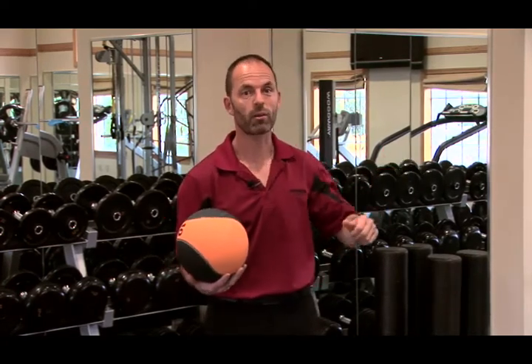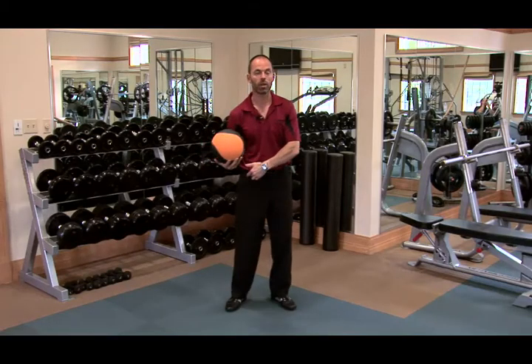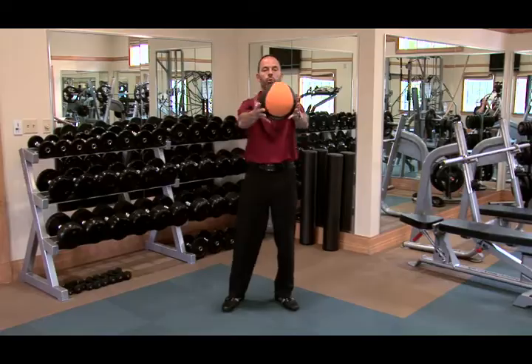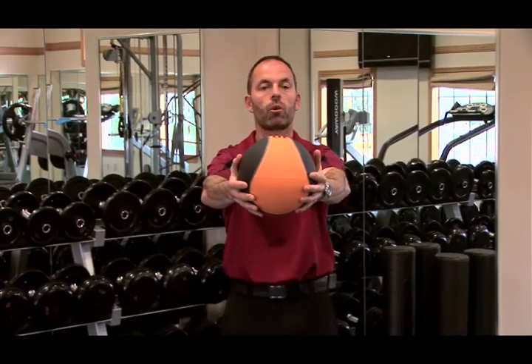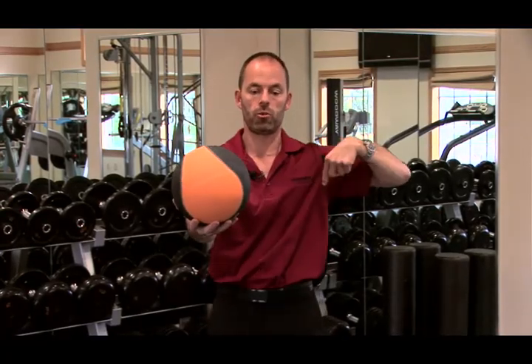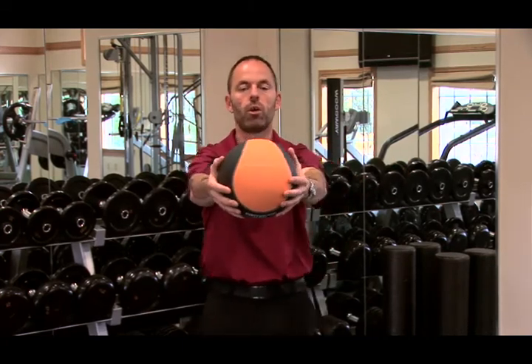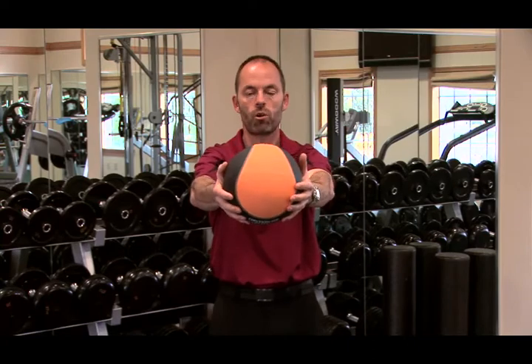It also teaches you to start a downswing or forward swing with your legs and hips, letting the shoulders and arms follow. You put your arms straight out — not locked — and create a triangle between your arms and your shoulders. That triangle should stay the same throughout the entire exercise.